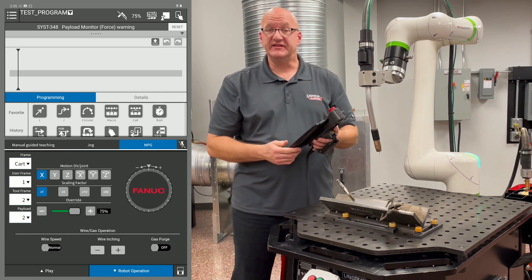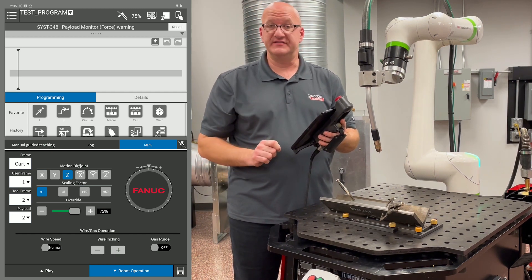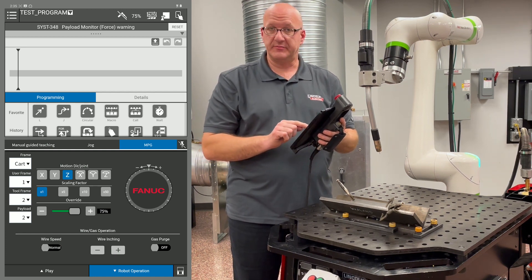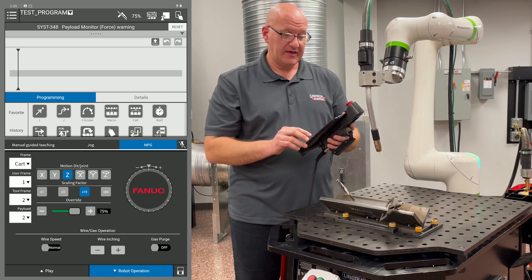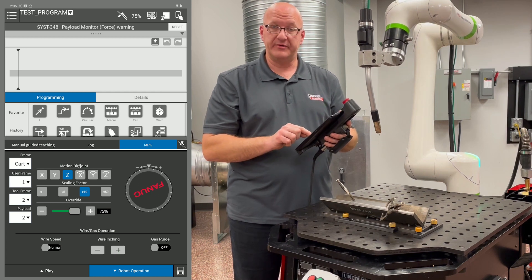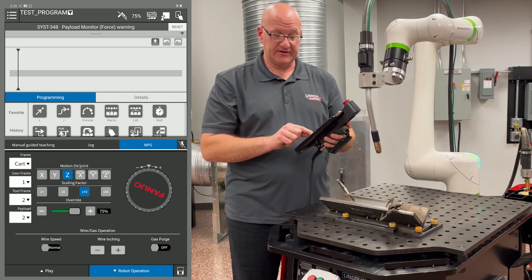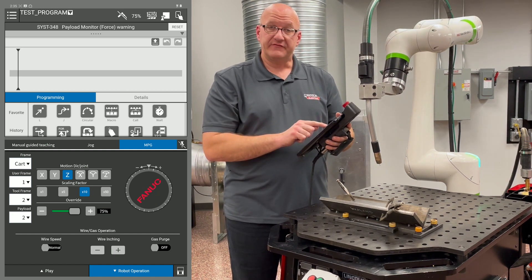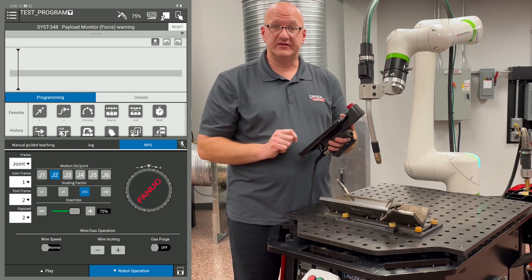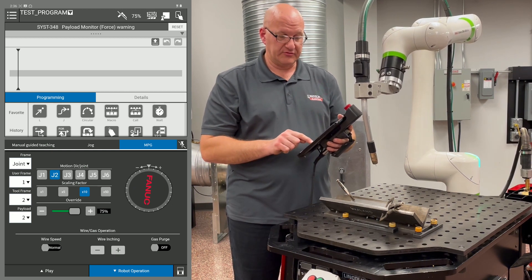If I go to the MPG tab, I can choose which direction I want to move. I'm still in world coordinates. If I want to move in Z, I choose Z, then choose a scaling factor — I'll use times 10 so you can see the movement. Turning the wheel in the positive direction, you'll see it going up. Turning counterclockwise gives negative Z movement. If I go to the frame drop-down and choose joint, I can select each individual joint — for example, turning the dial to move only J2.